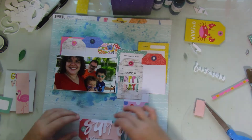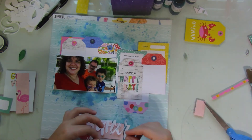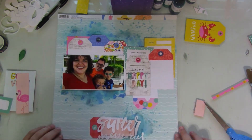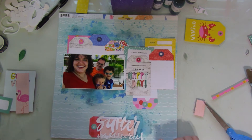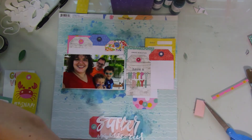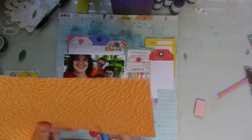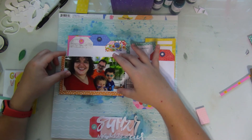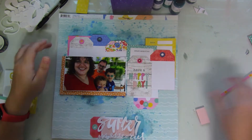So I decide I'm only going to use the Summer Memories cut file. You can definitely use that cut file and really blow it up, or use it like this as a title piece.